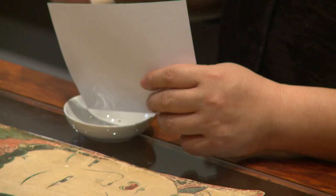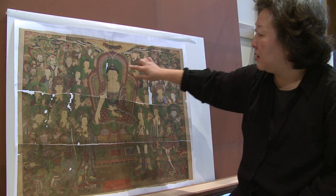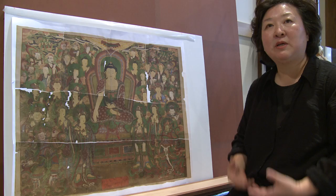This painting was cut into six pieces, three in length, and the top part was again fragmented into four pieces. As you can see, there is much damage to the green pigment of the painting. Because of the oxidation, the pigment is actively flaking.